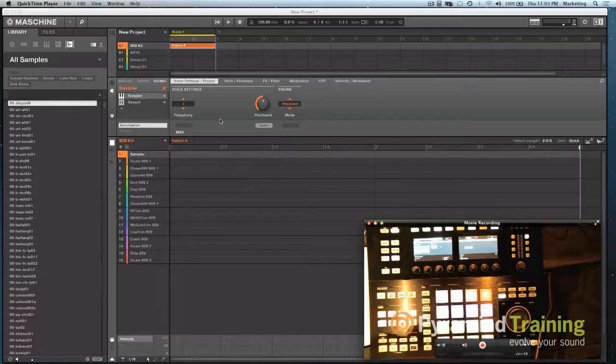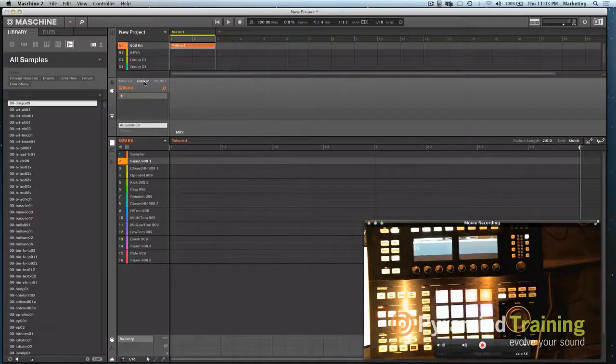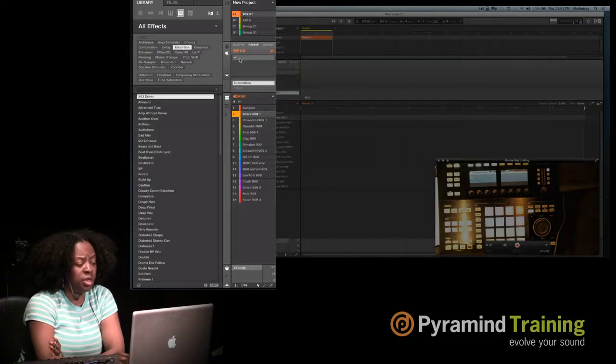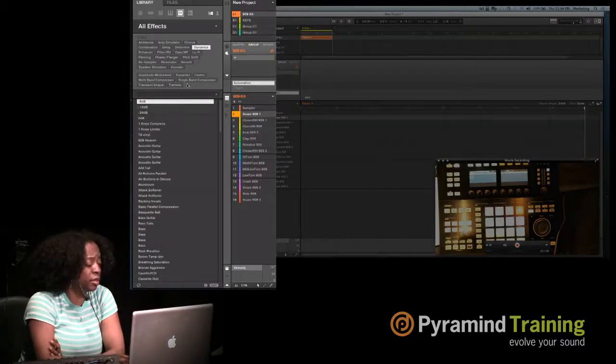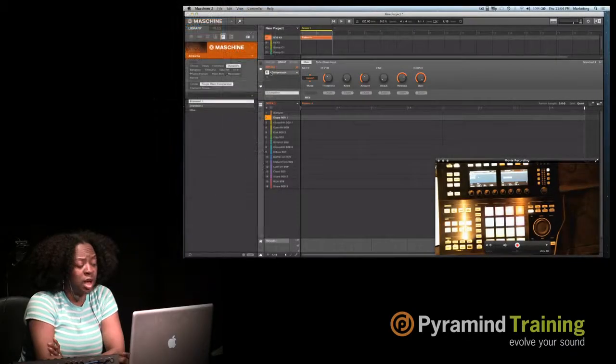That's at the sound level. Now, I showed you effects on individual sounds (the kick and snare). If I click on the Group section and drag any effect onto this plus sign, it's going to affect the entire group. So if I have drums going and want to affect the whole group, I come here, grab a compressor, and drop it onto the group. So now the whole group is being affected.